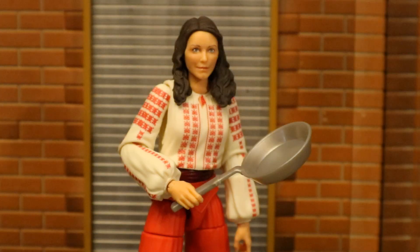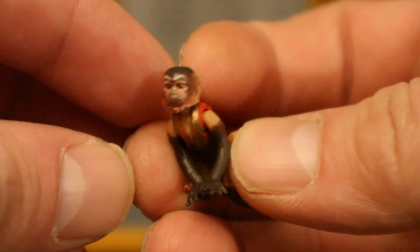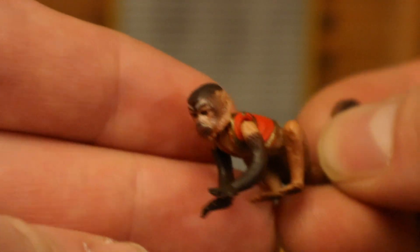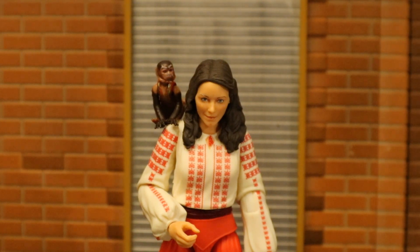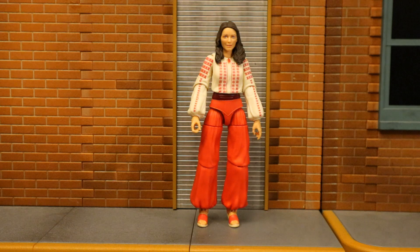Here's Marion holding the frying pan. Now let's look at her monkey. Little monkey here with a little jacket on — looks pretty good, definitely how the monkey looked in the film. Articulation: head has a ball joint, shoulders go up and down, tail wiggles around. It's actually not a bad accessory — pretty cool. Now let's check out her height. From bottom to the top of her head, standing at about 5.75 inches tall, which translates to about 14.5 centimeters. Quite on the small side. Not pleased with how small they made these figures.